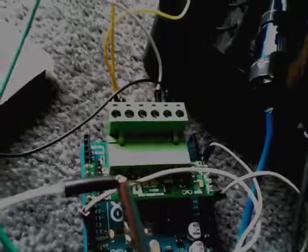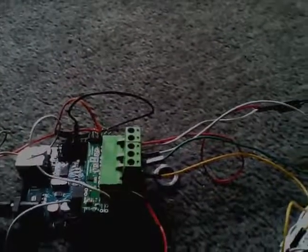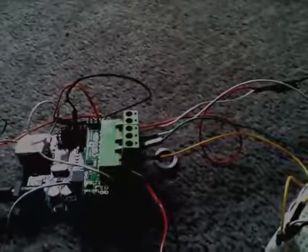Today I'm going to look at a robot arm which is controlled by Arduinos and H-bridges. I've got a Pololu H-bridge motor adapter on each one — there's one there, one on there, and one on there. Basically, this can control two motors each, forward and backwards.